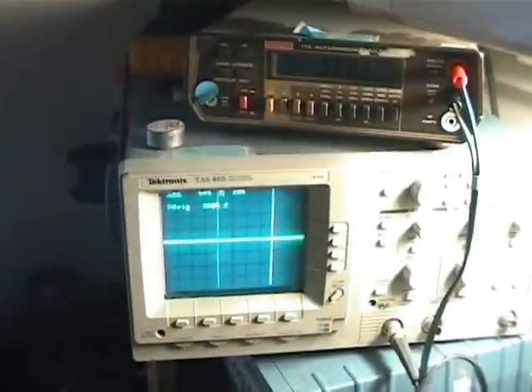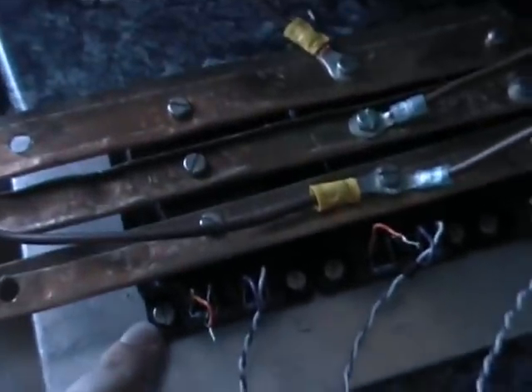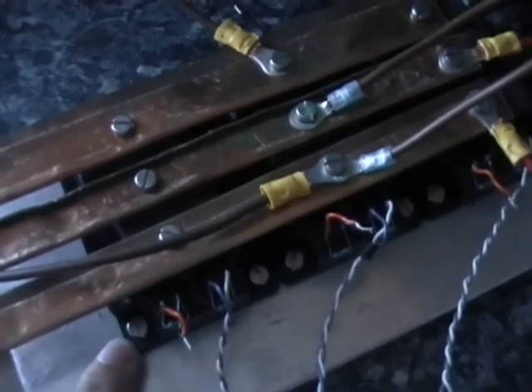We have the scope here on the gate of the first IGBT here, which is this guy here. We're going to power this up now, and I've got a DC amp clamp on here. It's not the most accurate thing, but it will give us a general idea of how much current we're drawing from our 12 volt gel battery here to turn over the starter.